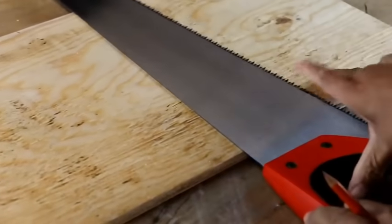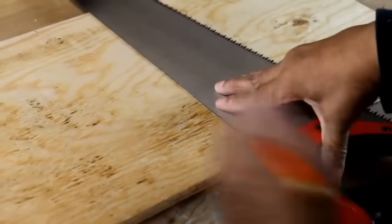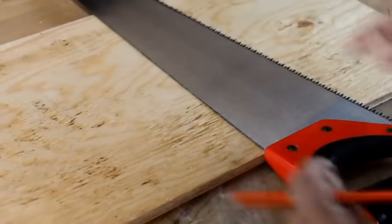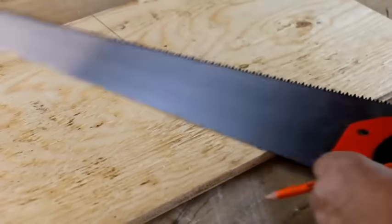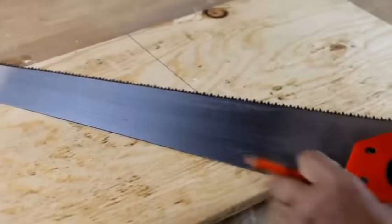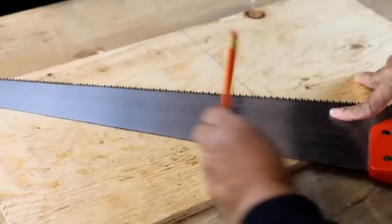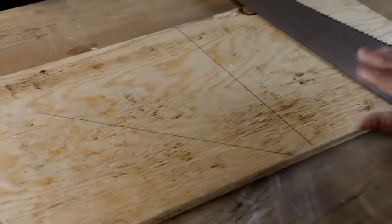So if you need to square off a piece of lumber and you want it to be 90, you just strike that line like that. If you want it to be 45, you take your handle and rest it so it's resting at a 45 degree angle and you strike that line. It's just that simple.